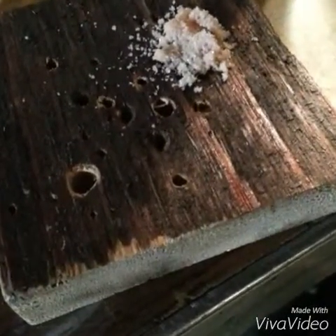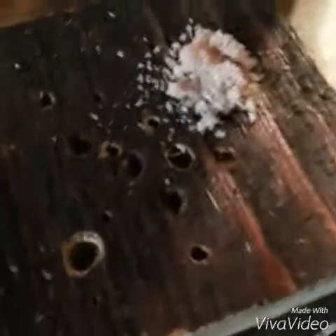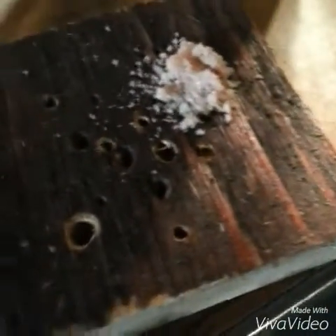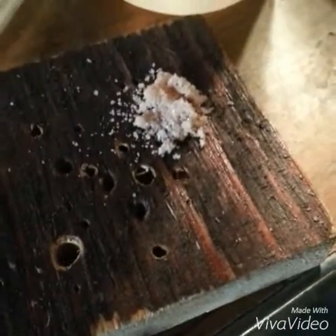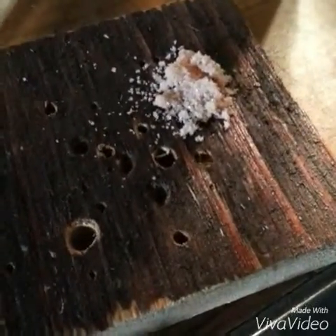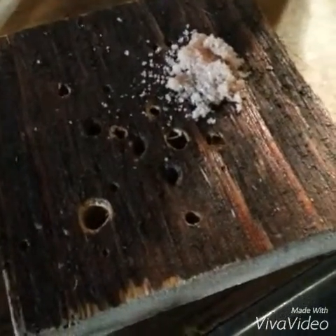I recently made a batch of potassium perchlorate and I was checking to see if it was almost done, because it's hard to tell without testing it multiple ways — with methylene blue, a sulfuric acid test, and a sugar test. I extracted a little bit out of my cell just to test it with sulfuric acid and sugar.